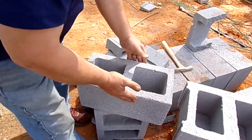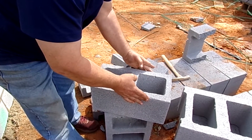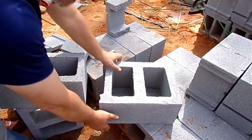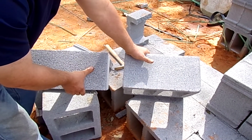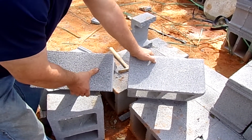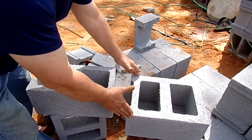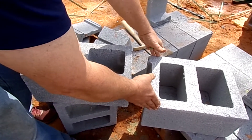This is considered an eight-inch block because it is nominally eight inches across the surface. This is a twelve-inch block. Even though both faces are identical — eight by sixteen — the thickness of it determines the size. So this is an eight-inch CMU, and this is a twelve-inch CMU.